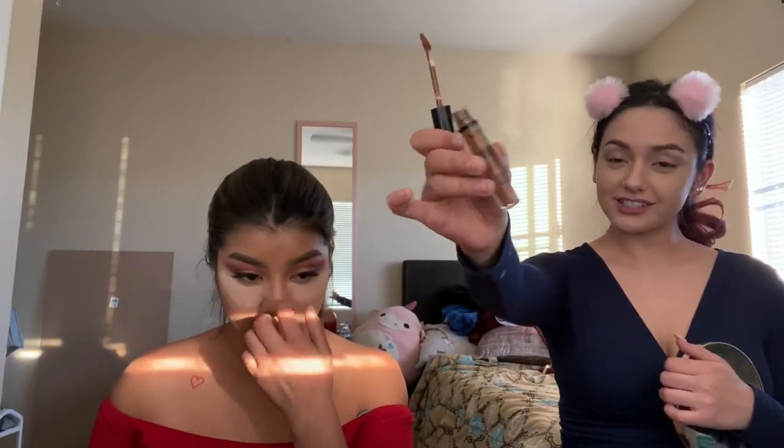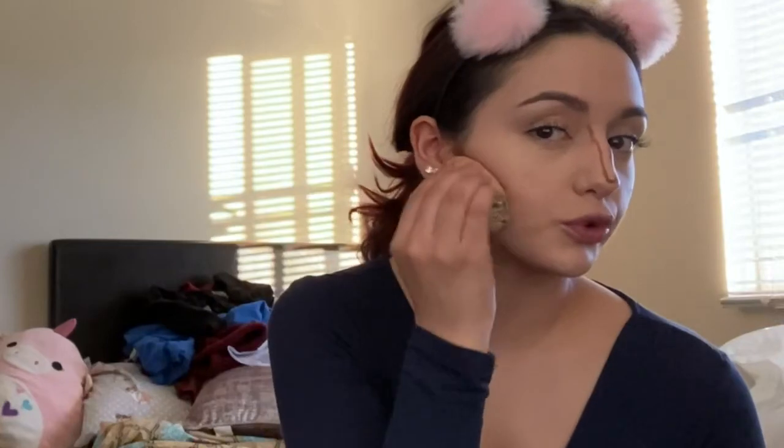I was barely contouring. I'm using the NYX Can't Stop Won't Stop Contour Concealer in the shade Mocha. I'm letting my eyeshadow primer set right now because it takes a while. Look at that harsh contour — I'm gonna blend this shit out though. Watch.